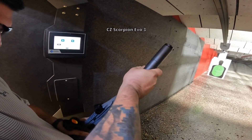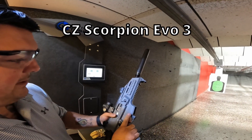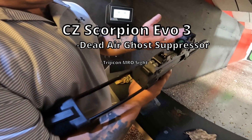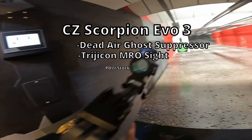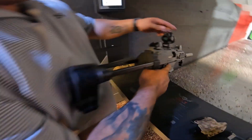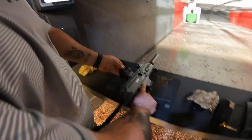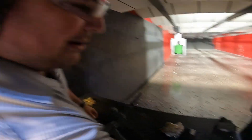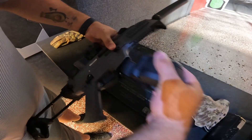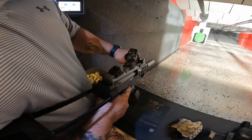What do we got here? This is a CZ Scorpion and a Ghost 45 with a Trijicon MRO and a PDW stock. We're going to do something funny — we're going to put one of these drums in there and get all the attention from the rest of the range. How many does that hold? 50. We're about to get everyone's attention.